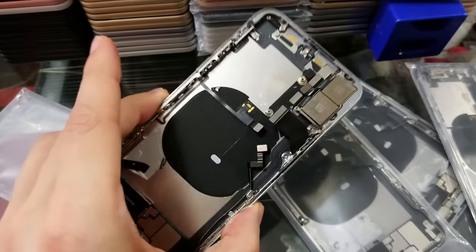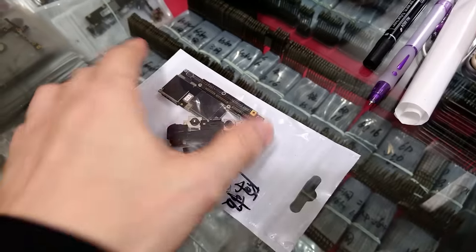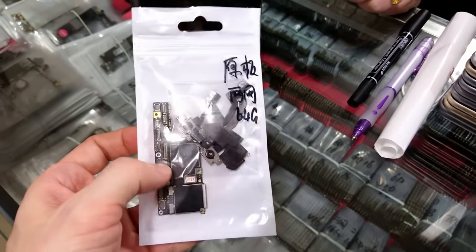On today's episode, we will build iPhone X from parts untested. Stick around and let's have fun!